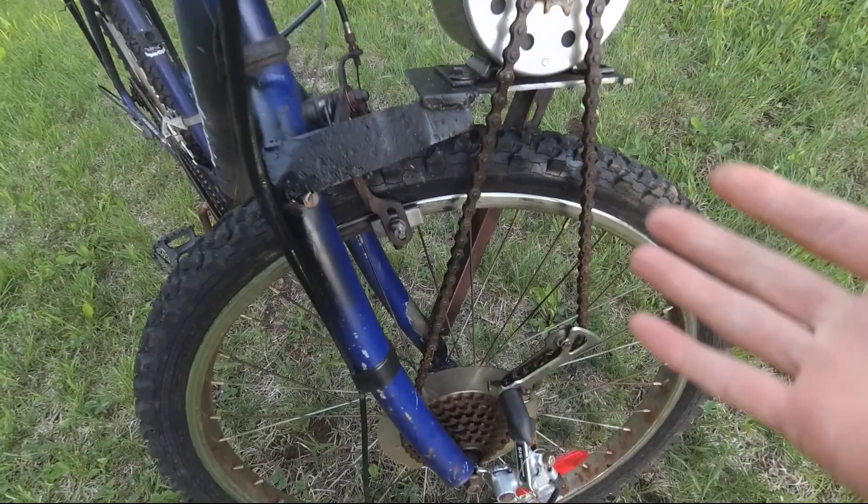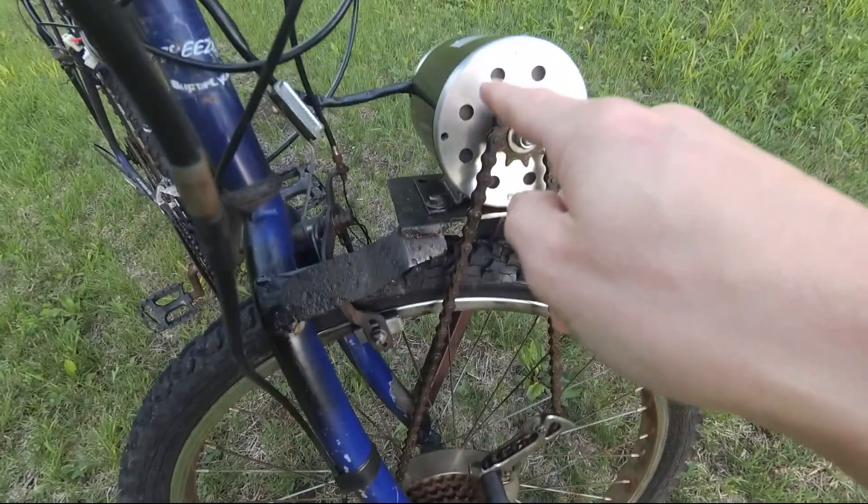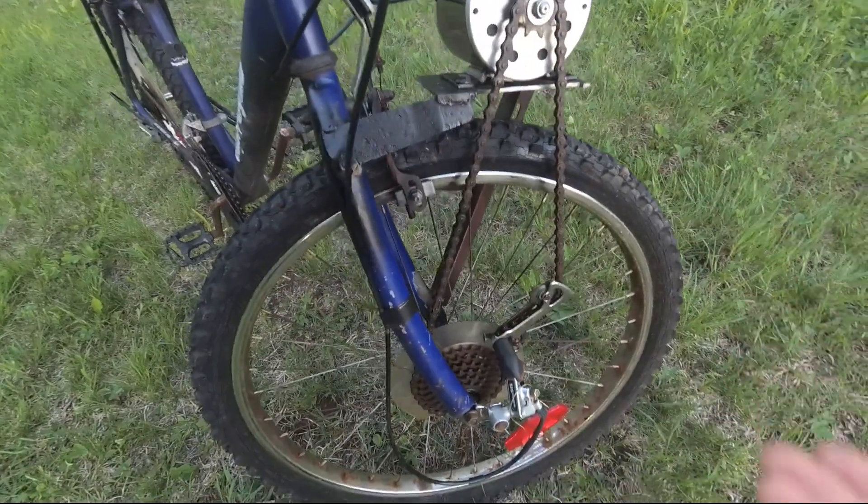At first it was binding up and I was having some issues, but after a little filing of the sprocket I was able to get it to work.